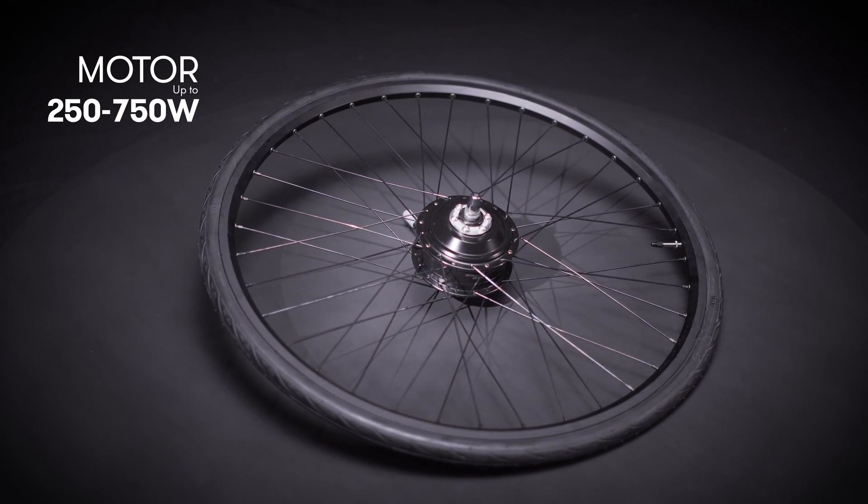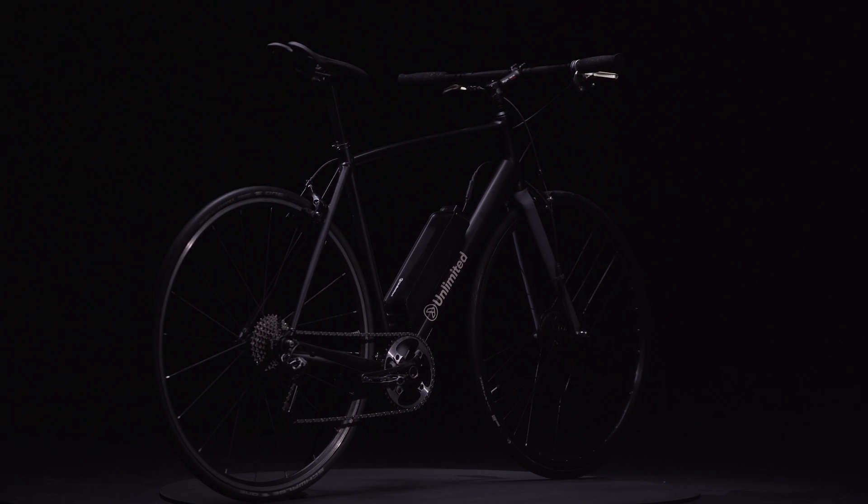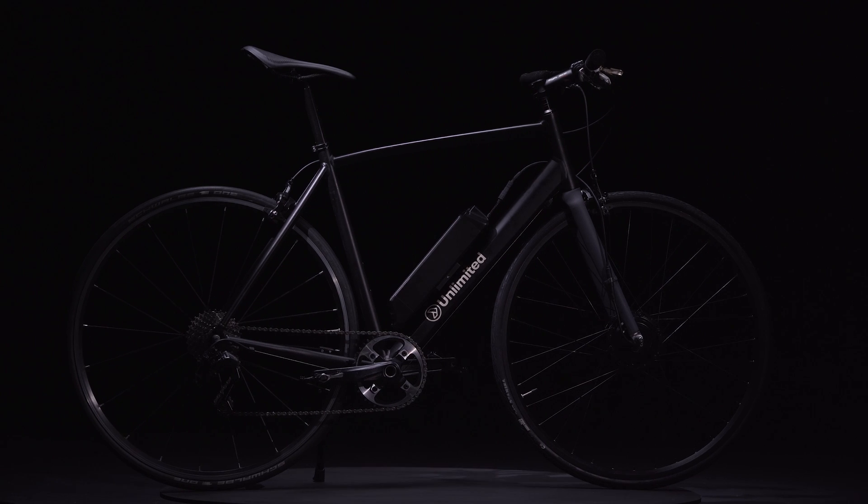To complete the package, a super lightweight motor makes this the lightest, most compact, and most efficient electric bike system in the world.